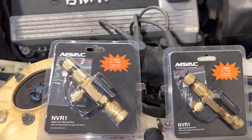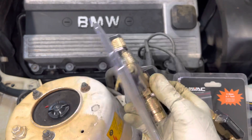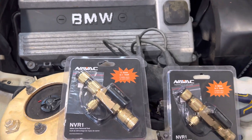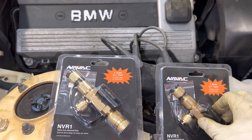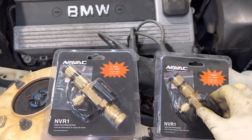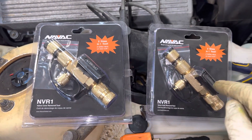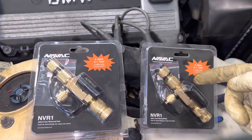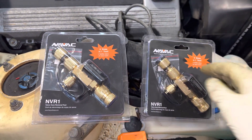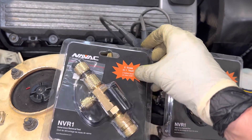Look at here — we have some new tools. You've seen some of my other videos like Appian and Yellow Jacket, Ritchie, and another company I can't remember right now. But these are the NAVAC version, and I have not tried them yet — this is my first try. I picked these up at my local Johnstone. So we are going to give these a try.